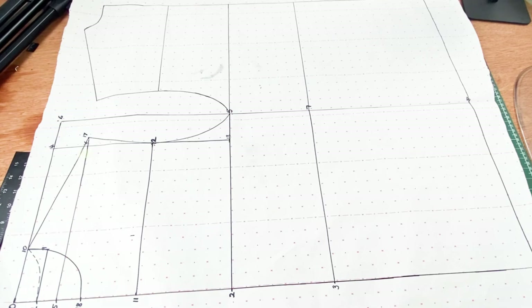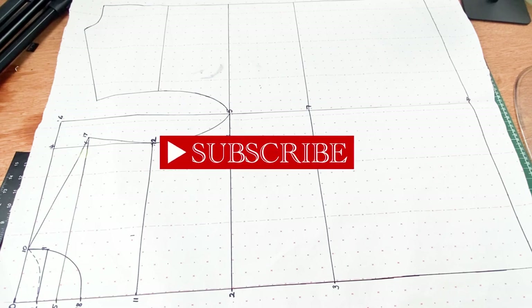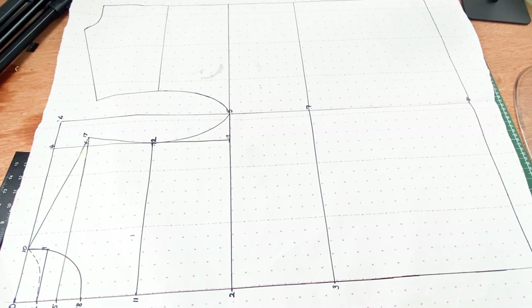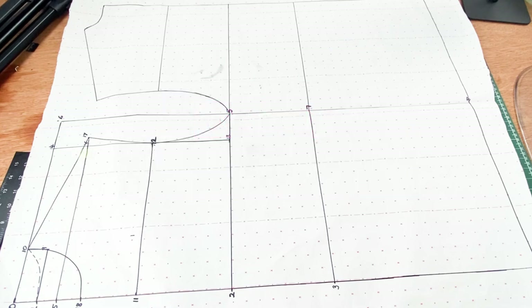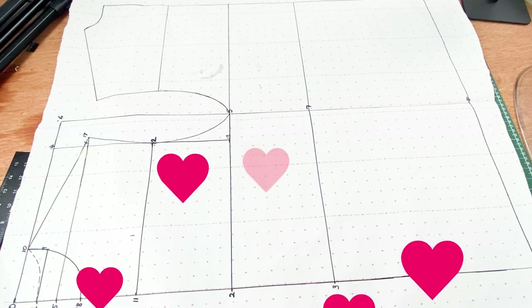Thank you so much for joining us today on our tutorial. Please don't forget to leave your comments, please like our videos, and if you haven't seen our other videos please go through our playlist — there are some interesting tutorials for you. Don't forget to subscribe and follow us on all our social media platforms. That means a lot to us. Until next time, bye for now.